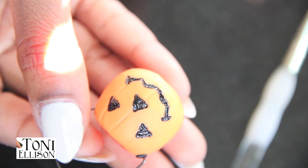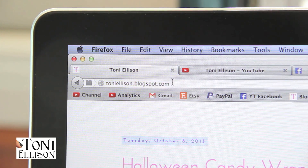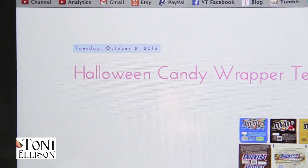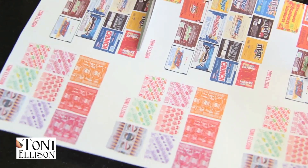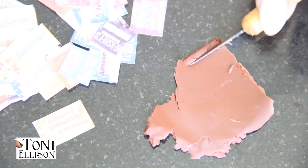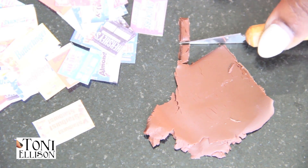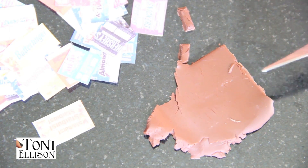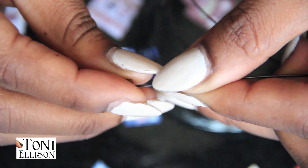This is what it looks like when it's dry. You can use better paint so it doesn't look so bumpy. The little candy wrappers you can find on my blog at toniellison.blogspot.com. You basically just want to copy and paste it into a Word document, then print it out and cut it out.